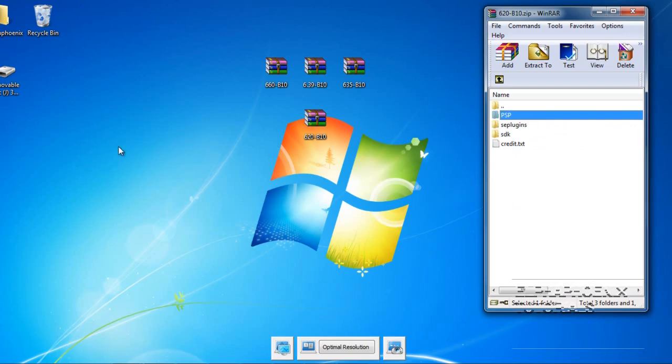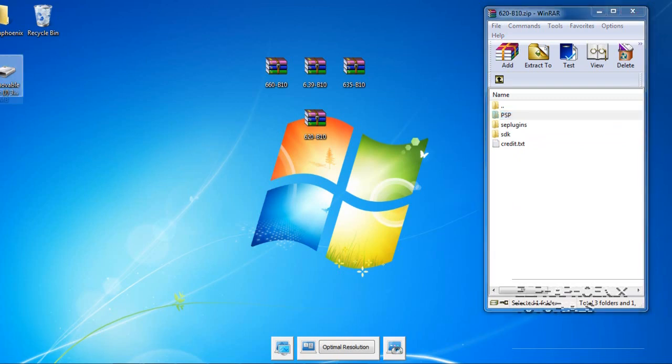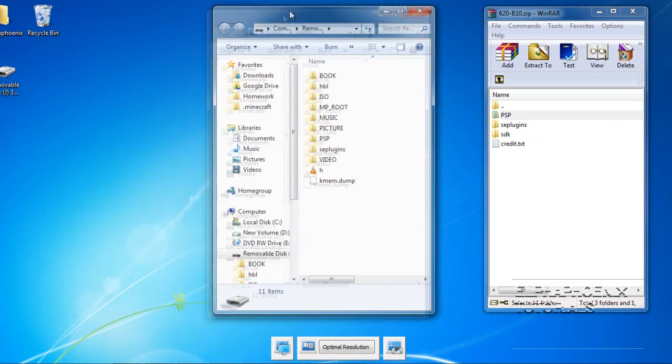The next thing you're going to do is hook up your PSP to your computer. You should be at the root of your PSP and it should look like this — you should see a PSP folder, video folder, music folder, picture folder. You should see all those folders.